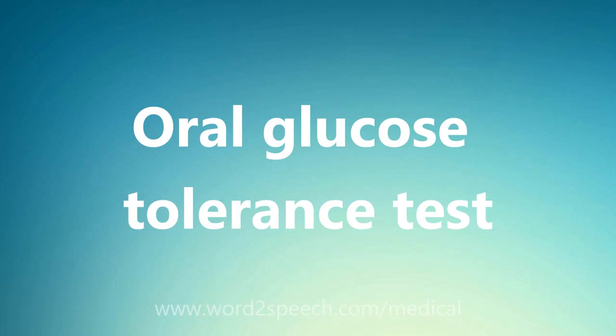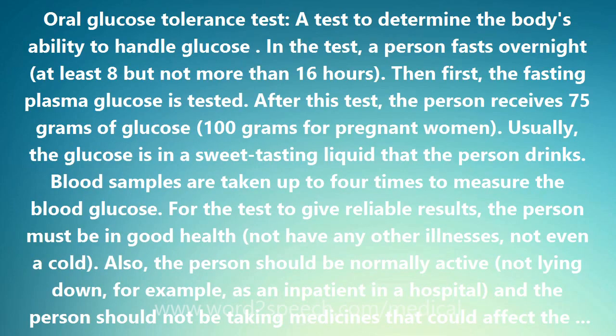Oral glucose tolerance test — a test to determine the body's ability to handle glucose.